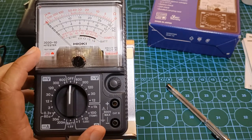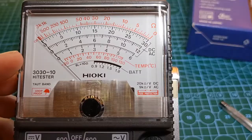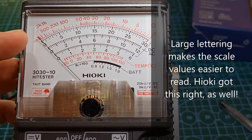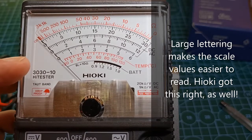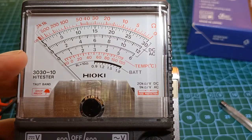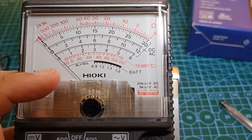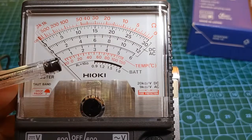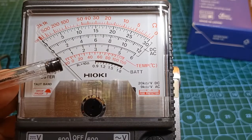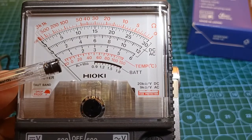The printing of the scale graduations, including the characters, is big and bold and makes for easy reading. The analog plate has six scales from top to bottom: the red ohmmeter scale with a full-scale value of 3 kΩ; the three black scales for AC and DC voltages, with full-scale values of 30, 12, and 6 respectively; the red temperature scale; and at the bottom, the black scale for the 1.5V battery tester. The temperature scale is just there as a legacy function — it cannot be used since Hioki no longer manufactures the temperature probe for it, so we can just ignore it. Only five scales are of practical use.